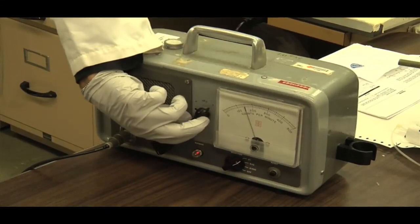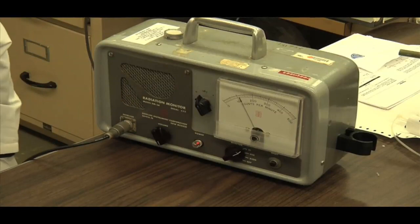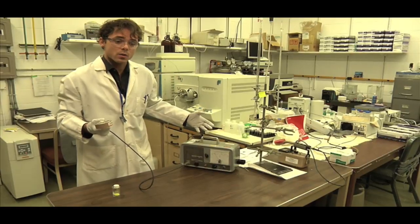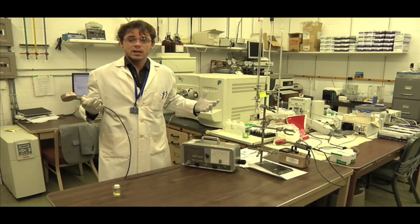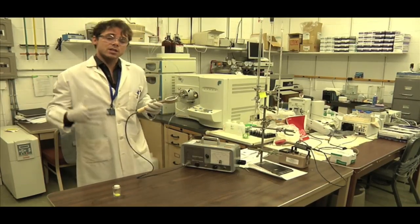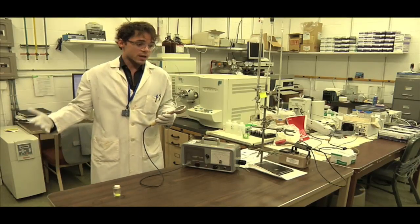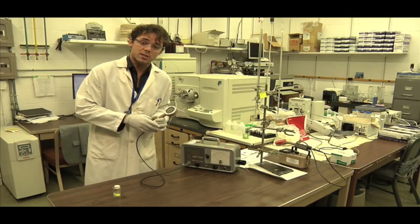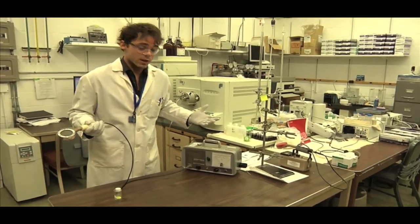This instrument is called a Geiger counter, and it essentially measures radiation. The reason we're hearing counts right now is because we're being bombarded with background radiation — radiation from the stars, radiation from the dirt, radiation from uranium in the dirt, radiation from potassium. All of those factors account for background radiation.